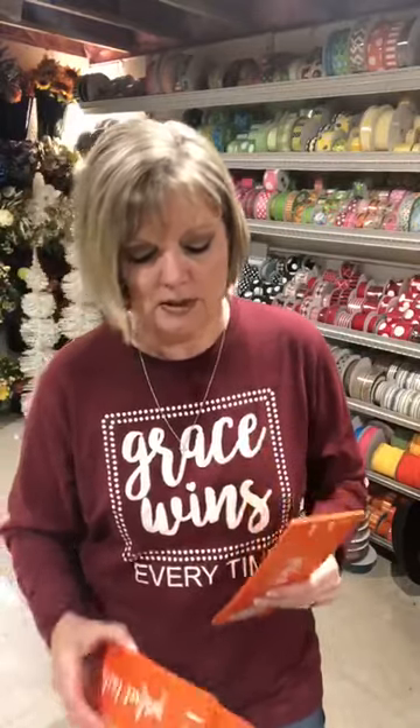I mainly use mine for ribbons. The Perfect Tails come in 12, 13, and 14 inches, and the two sizes I use the most are the 12 and 13. I know most people use 14, but I prefer the 12 and 13.